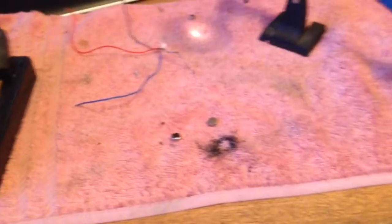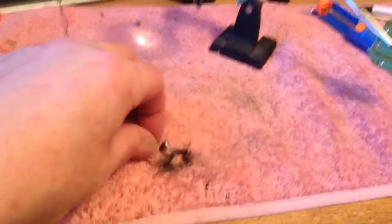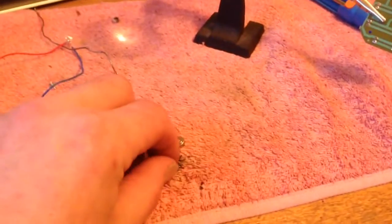Quick lesson about button cell batteries: be very, very careful. Do not get them mixed up with a bunch of wires because of polarities — they explode.